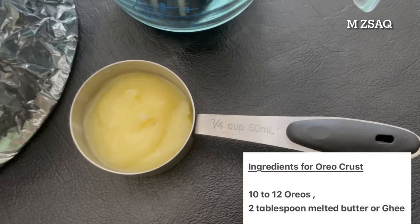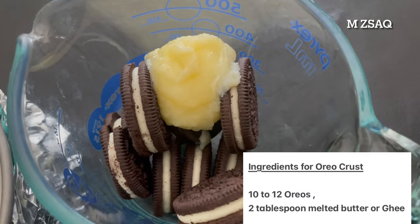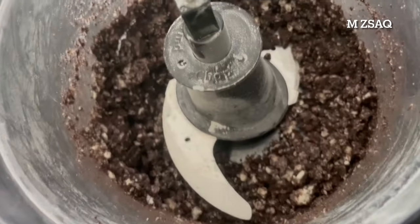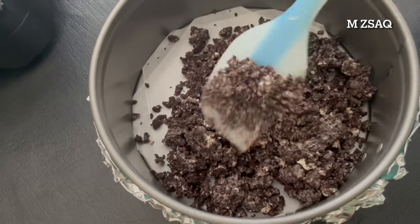To make the Oreo crust, you will need 10 to 12 Oreos and 2 tablespoons melted butter or ghee. Combine both ingredients in the food processor until crumbly. In the 6-inch springform pan, press the crumbs into the bottom.